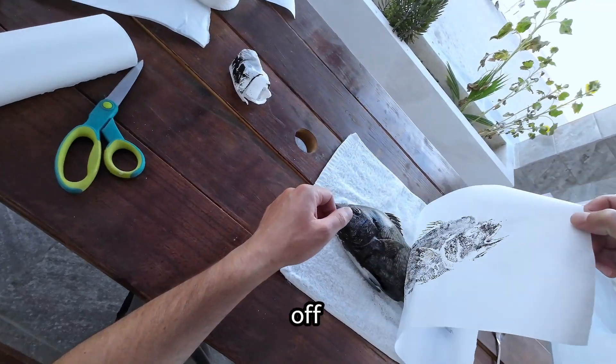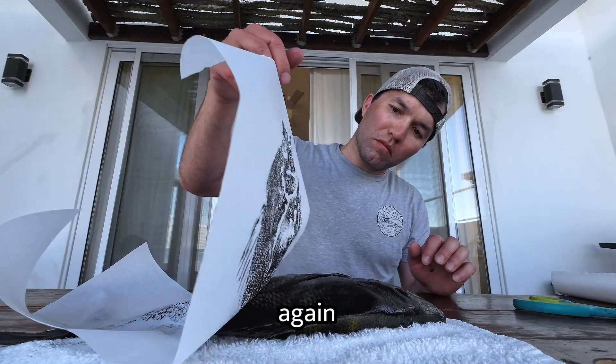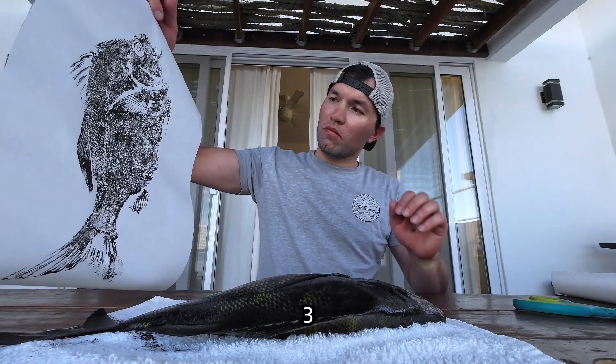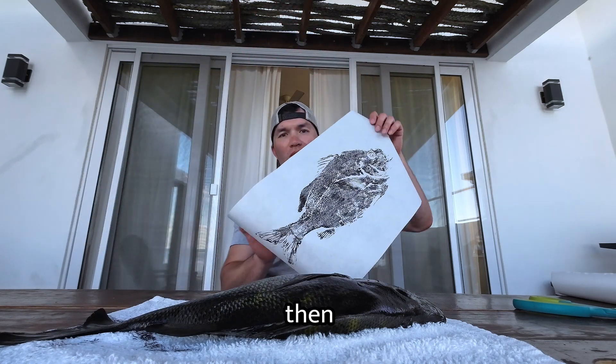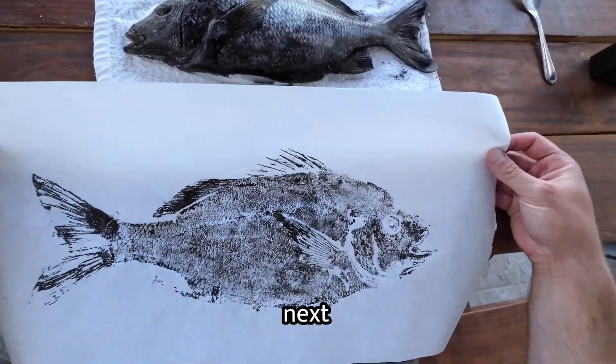The last step is to peel the paper off the fish, and if you messed up, don't worry — just do the whole process again. I like to do at least three prints of the same fish and then pick the best one for my wall. I hope you found that helpful. I can't wait to see what you've made, and be sure to check out this next video.